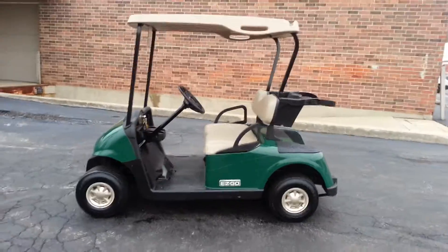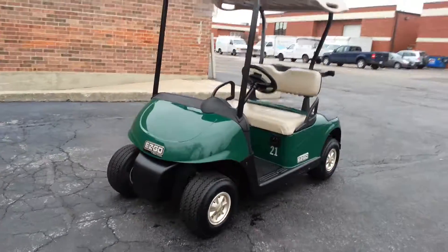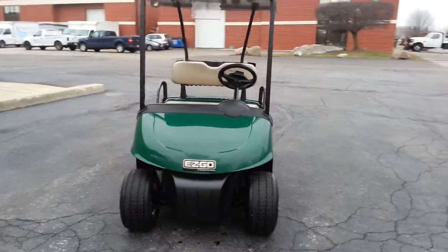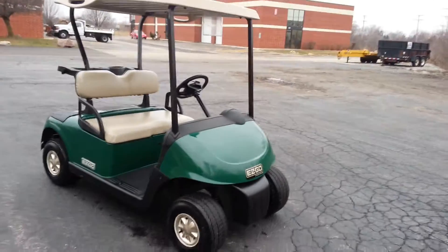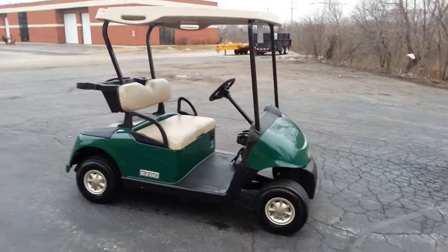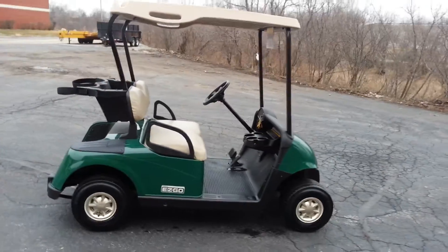It's a 2008 EZGO RXV. RXVs are programmable, and we install the latest updates of the software for this particular cart. If you're buying an RXV, you need to ask what version of the software is in the cart you're buying. If a person doesn't know what you're talking about or can't answer the question, well, then you probably should be buying your RXV somewhere else.